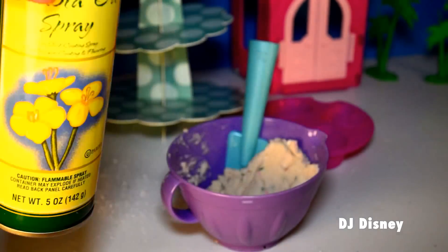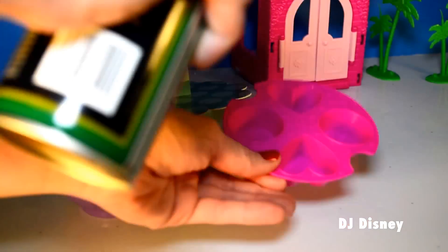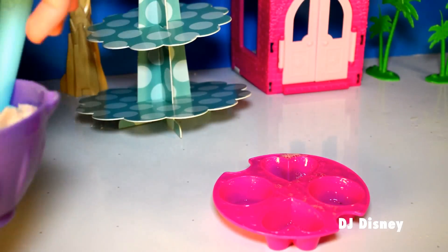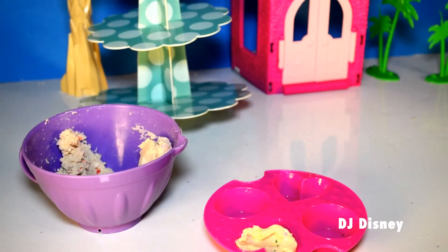We're going to use some vegetable oil spray to pre-grease our cupcake tray. Fill in the different shapes with your batter.